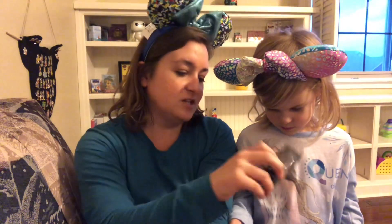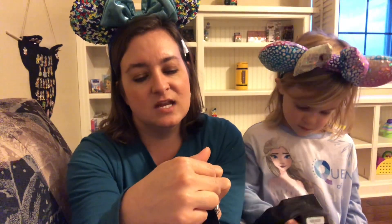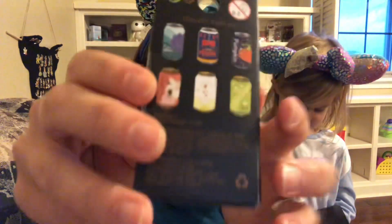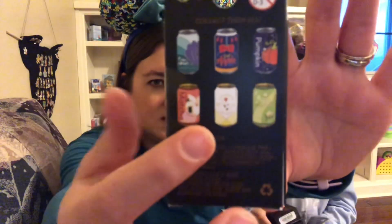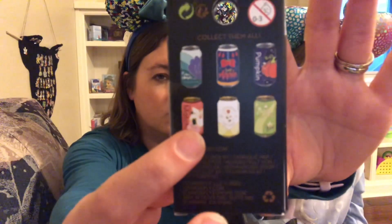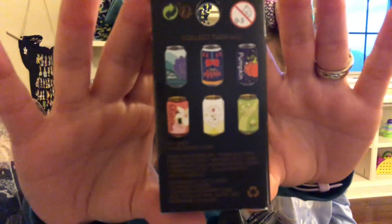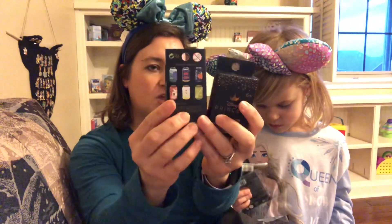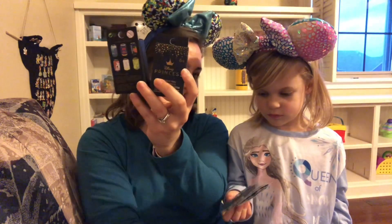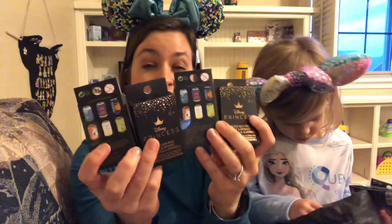These were also buy one, get two free — these are the Disney princess sodas. There are six in the set: Little Mermaid, Snow White, Cinderella, Tiana, Belle, and Mulan. I'm not a big fan of these sodas; I picked them up because of the great sale. I'm not interested in completing the whole set, so these will definitely be for trade or for sale. I got four boxes of those too.